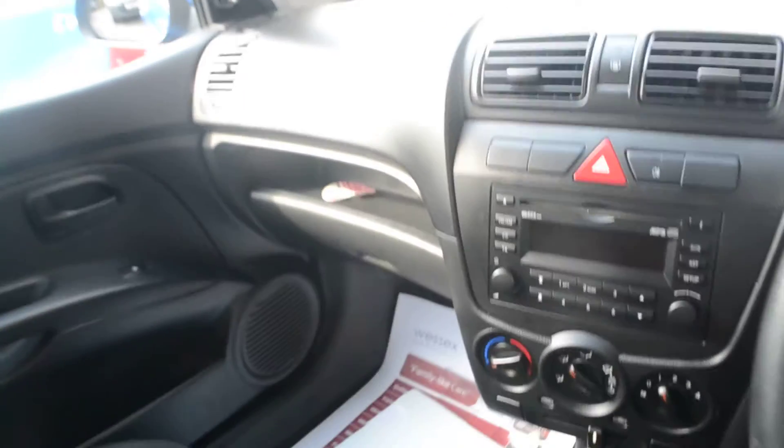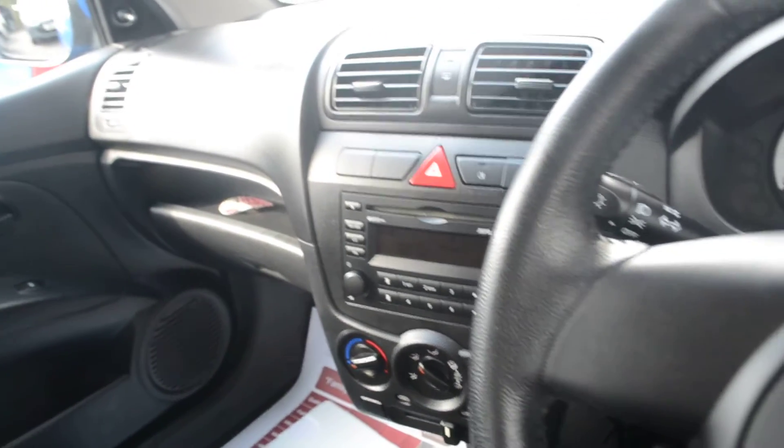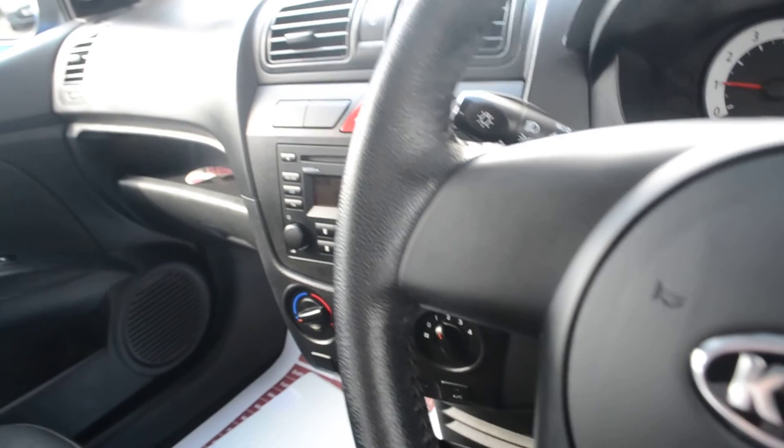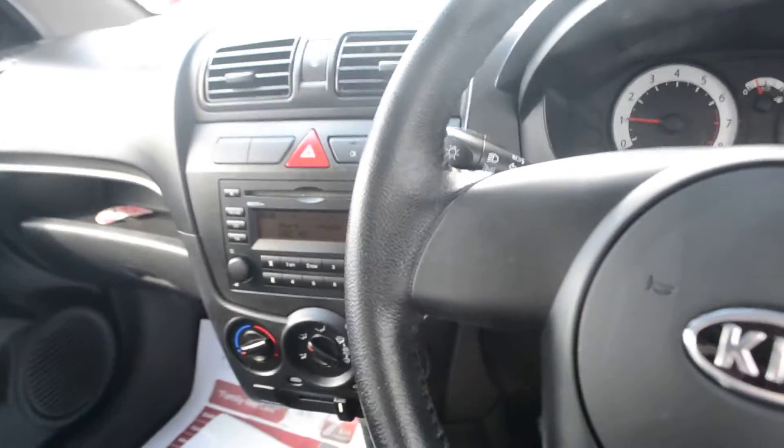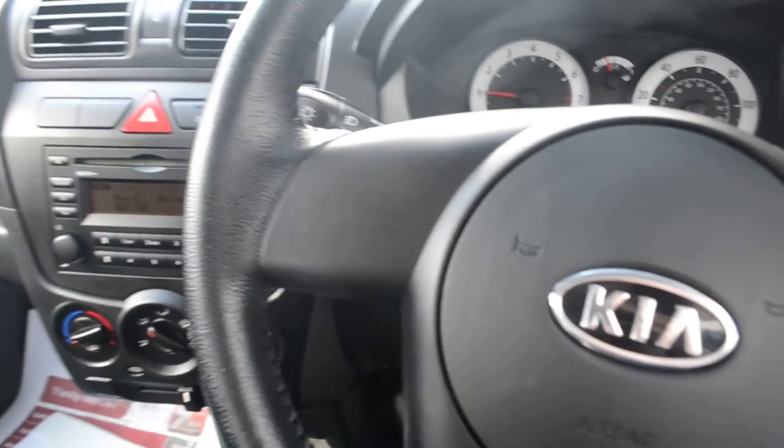If you like this vehicle and would like to reserve it online, you'll be entitled to an extra £75 discount. If you're looking for finance, look no further than our dealer finance — we can confidently beat any bank or high street lender. So come on down to the showroom and see our dedicated business manager for a great deal.